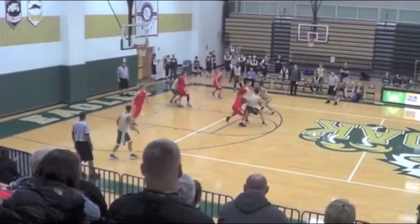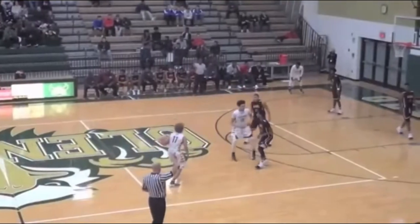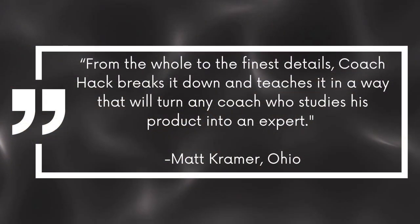So if you're looking for an offense that can give your team a competitive edge while also being fun and engaging for your players, then you need to check out Flow. With its high ball screens, roll and replace actions, and dribble drive motion principles, it's a system that can help your team reach its full potential. Click the link in the description to purchase Flow and you'll have everything you need to get started right away.